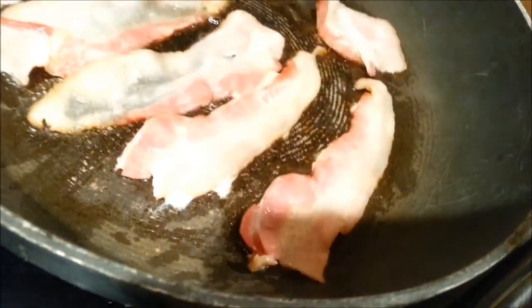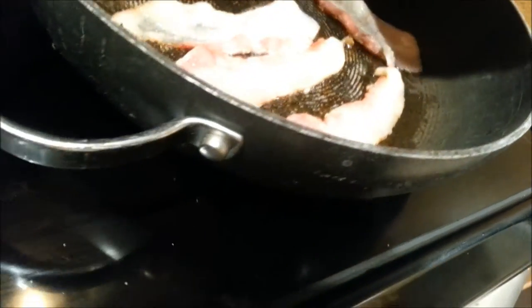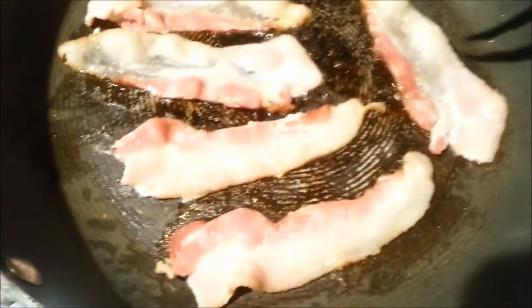I like these tongs — if you push the bottom in, it makes them open; if you pull it out a little bit, they won't open. I use it like that, it makes it easier. Check the bottom of the bacon — not ready yet. Pull up on it so it doesn't stick. That's why you don't need oil — look at all that juice in there, created from the fat on the bacon. That's why you do not need to add oil of any kind.